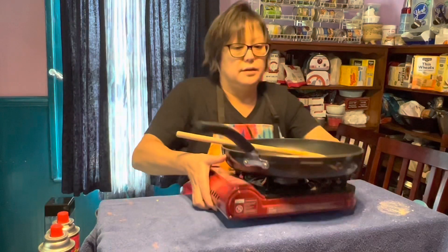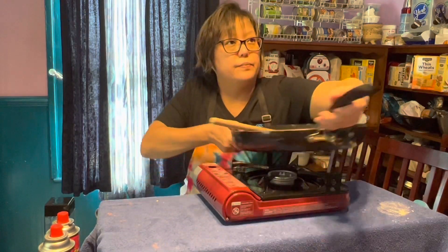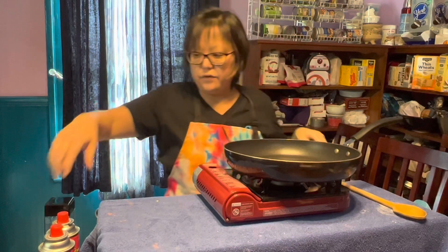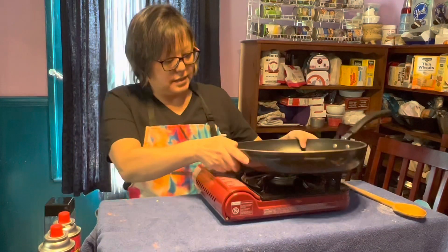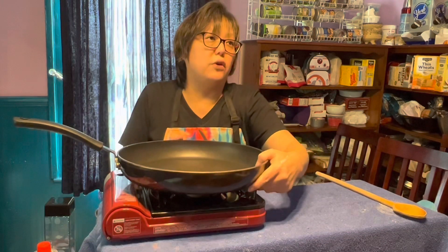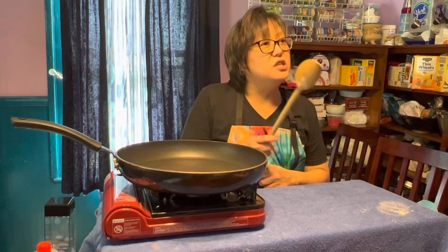We're going to make sauces. The very first thing we're going to do is get our handy-dandy little gizmo going. Easiest sauce of all time, but also one of the most delicious.